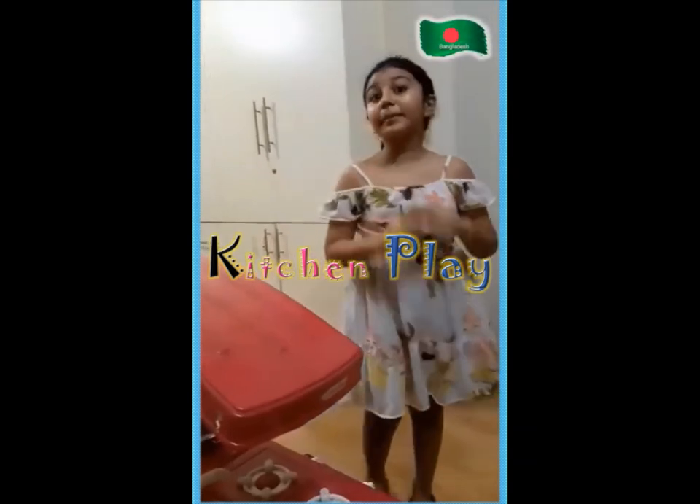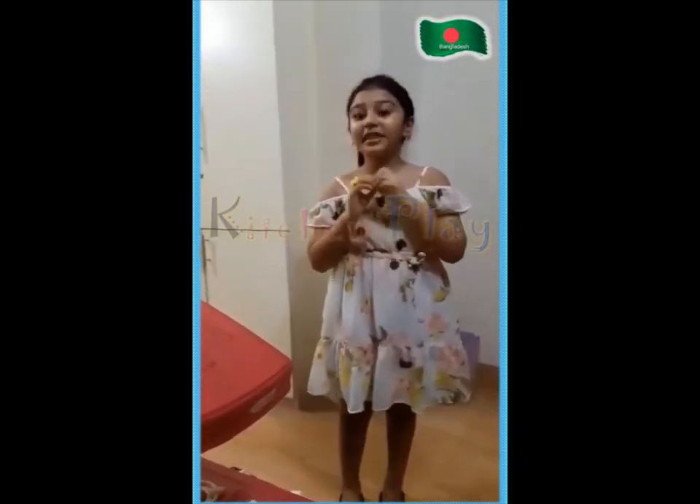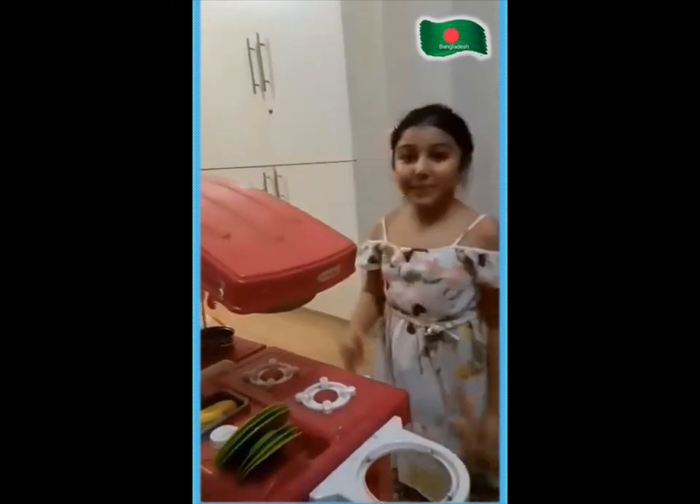Hi, my name is Bangla and Fresh American.